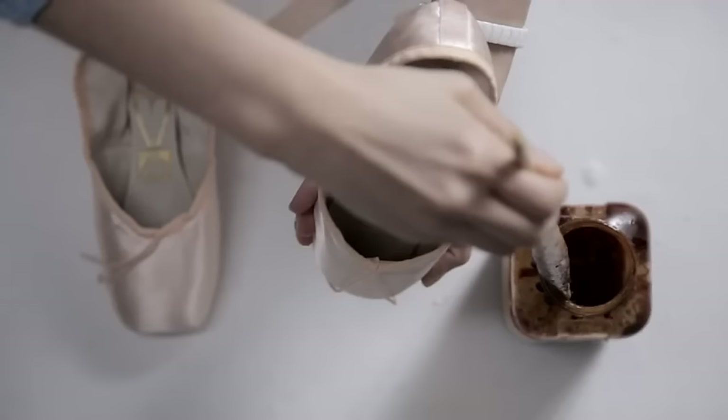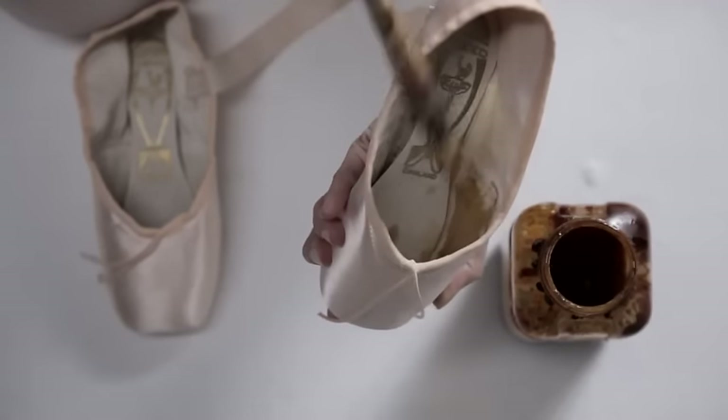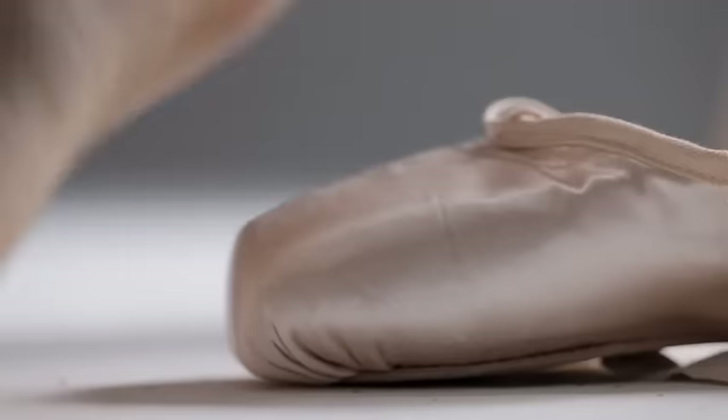I guess we all have our individual tailoring of our shoes. I shellac my pointe shoes just to extend the lifespan of the shoe. Some dancers don't wear anything at all in their shoes, but I'm a bit of a wimp — I wear ouch pouches. Everyone's different.